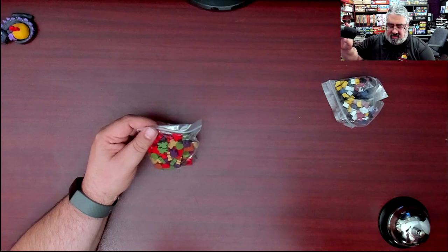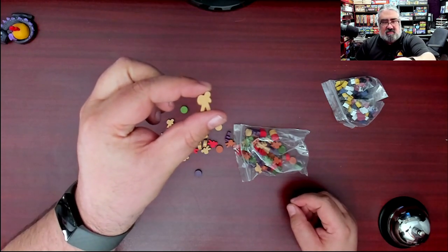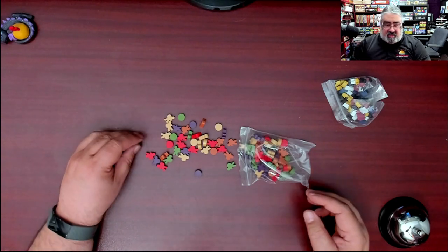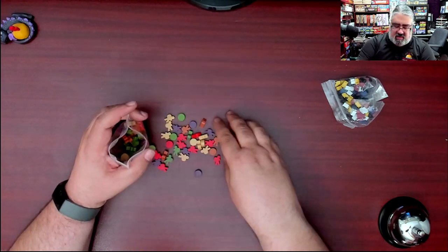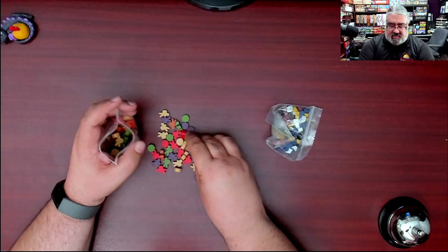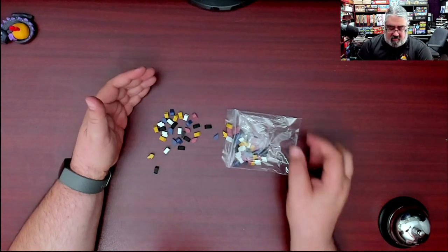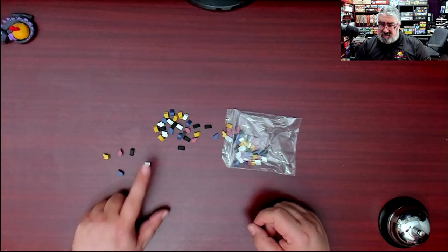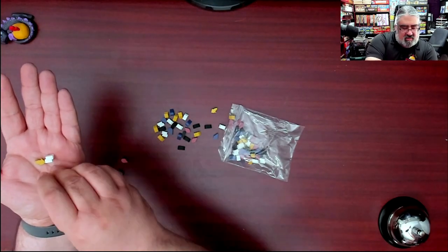Now let's look at the wooden bits — these appear to be the player meeples and scoring tokens. You have little hiker-walker meeples in the different player colors, plus a number of discs for tracking various things. I do see red and green — hopefully these colors are accessible for players with color-based vision issues; I'm hoping they did testing on that. Then the resource markers — they're tiny; I was not expecting quite so tiny based on seeing the game previews. Brown is cacao, yellow is corn, black is obsidian, and I think water and stone, maybe ivory.